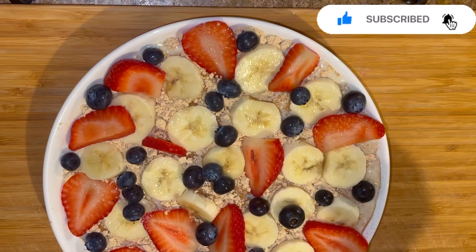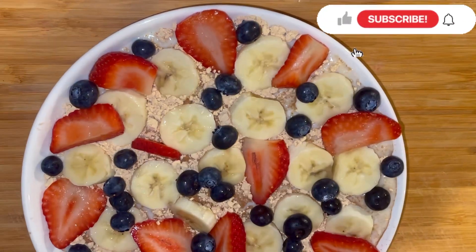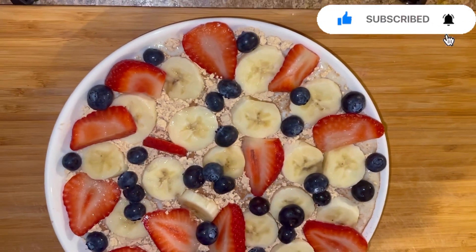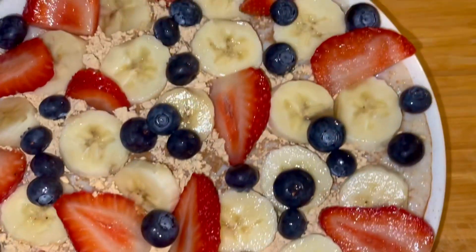It's so fast and easy and it's very healthy, guys. If you don't have time, you're in a rush, and you have those ingredients, you can do this before you step out. Thank you so much for watching — please subscribe to my channel so you don't miss out on my next video. Bye-bye!